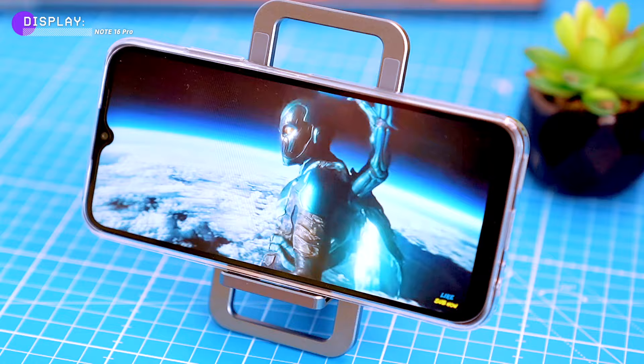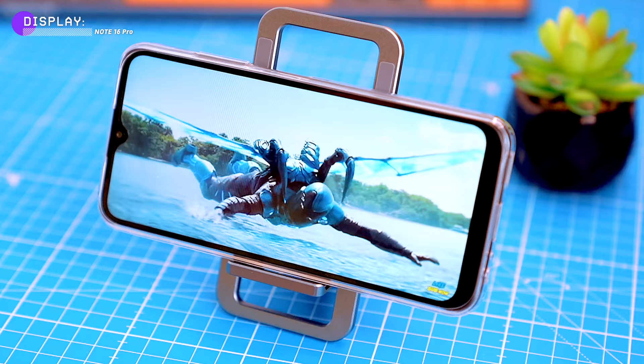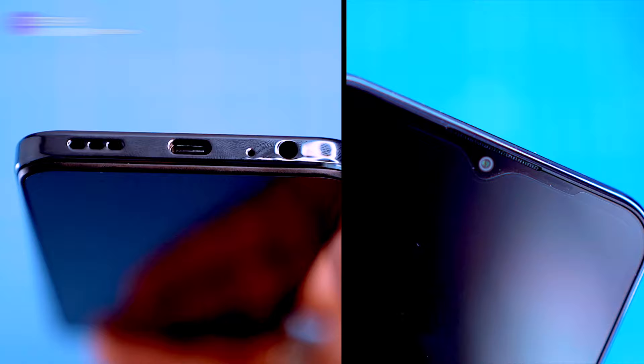The speakers on the phone are pretty good for the price. They're not gonna blow your mind, but they're definitely good enough for everyday use. They're fine for watching YouTube or streaming movies, and they're also good for phone calls. I can't really fault the speakers — they're obviously not the best on the market, but they're definitely good enough for the price.